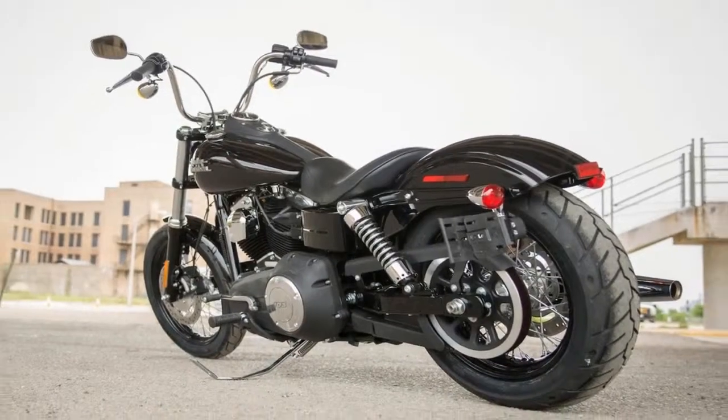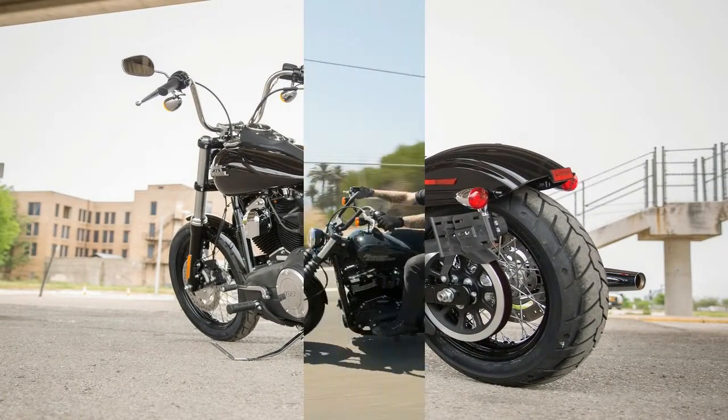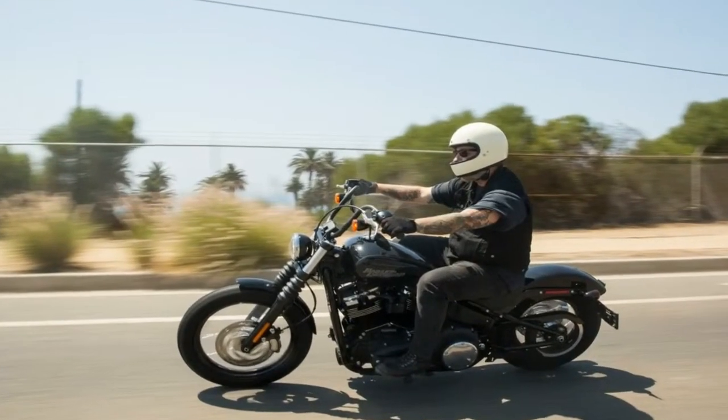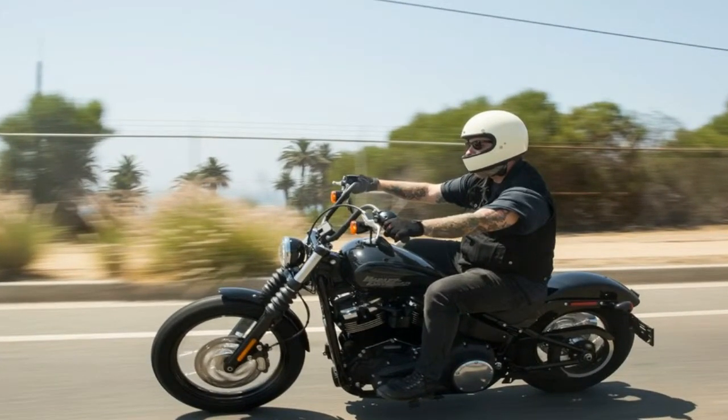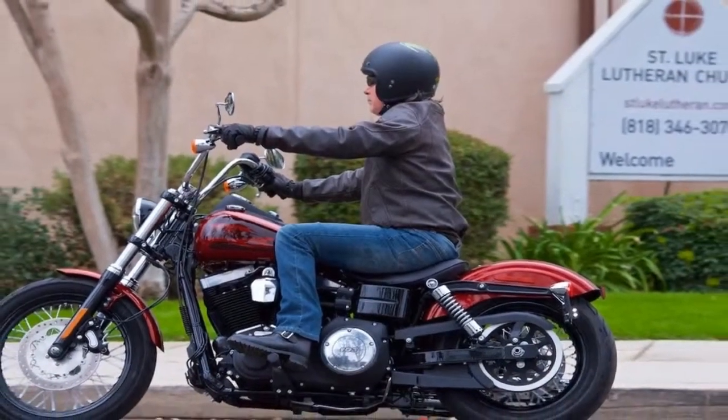This isn't uncommon in entry level rides, so I won't gig it hardly any more than I do everyone else, but don't you guys think it's time to start giving us some options here? The technology is available. Just saying.